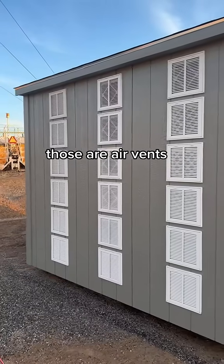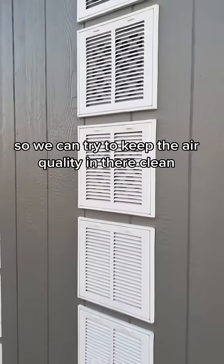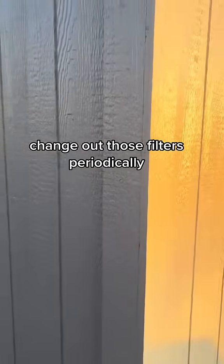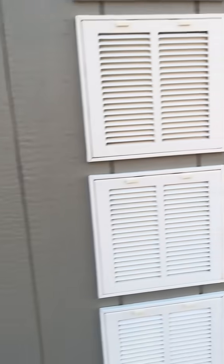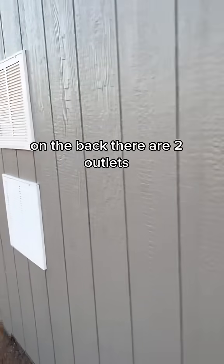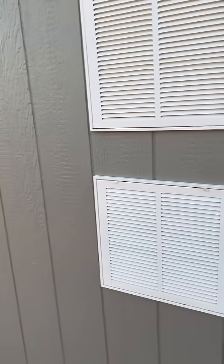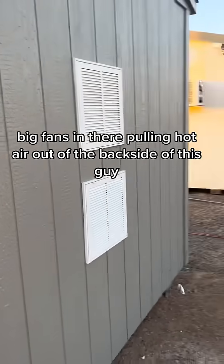Alright, here it is. Those are filtered air vents, so we can try to keep the air quality in there clean and change out those filters periodically. On the back are two outlets pulling hot air out. Big fans in there, pulling hot air out at the back side of this guy.